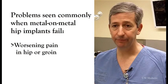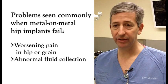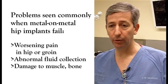Some of the failure signs relate to pain. Some relate to what look like inflammatory reactions, either in the tissue or excess fluid collections, and some are actual tissue damage, whether soft tissue or bone.